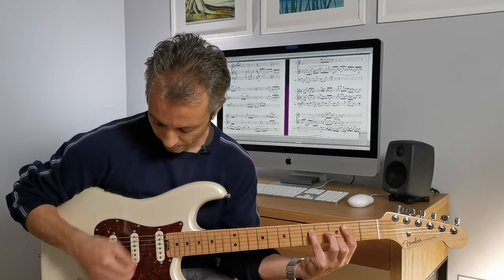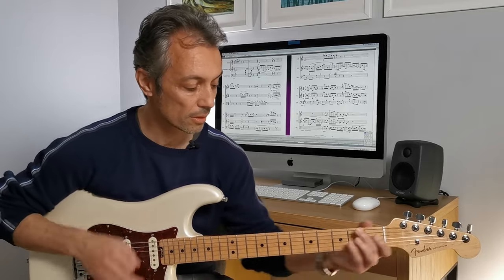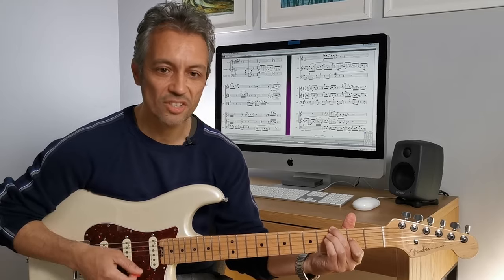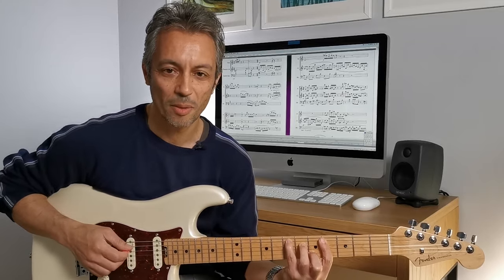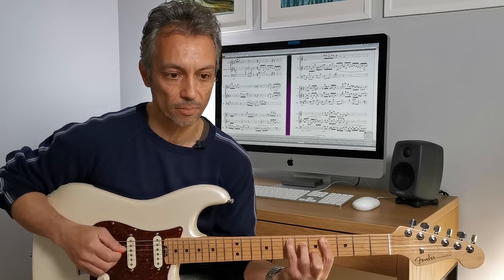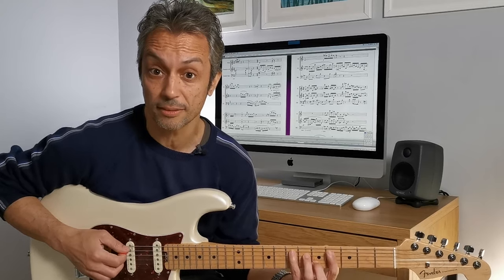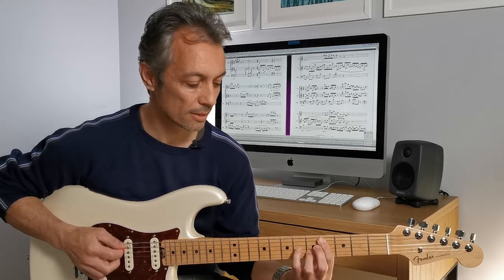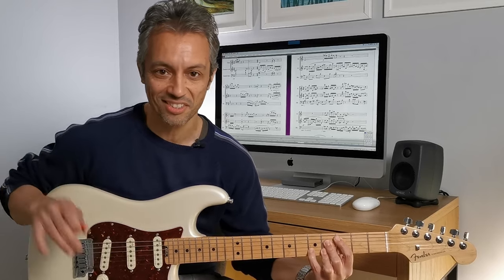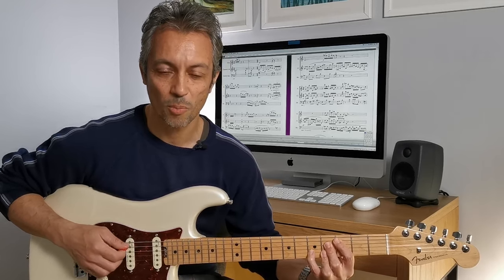And then I go to this E, F sharp, G. And then there's this descending, classic kind of descending progression. But I made a bit of a meal out of it. I think in the recording there are less notes - the chordal progression is more implied rather than stated. And here I'm stating it with added notes, added harmony. Almost like Beatle-esque, sounds like the Beatles. Almost Dear Prudence-like.